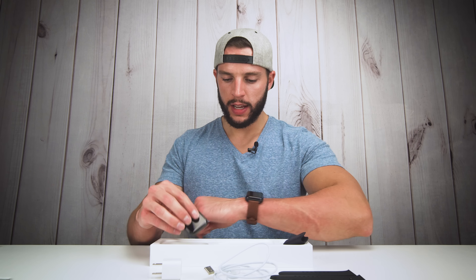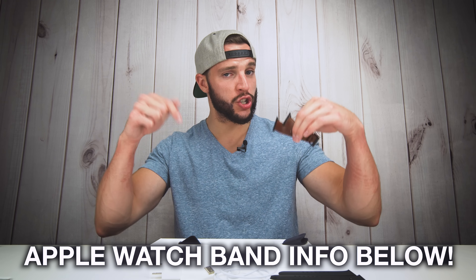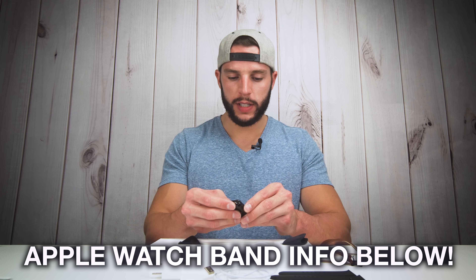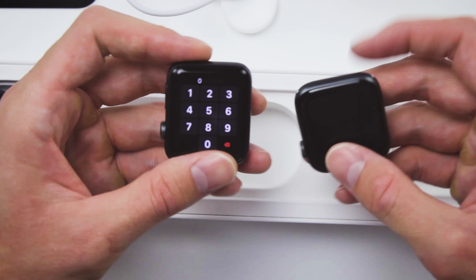So that is the Series 4. It looks pretty much the same but it's actually a little bit thinner than the Series 3. I actually have a bumper case on my Series 3 — we'll take that off for the purpose of this video. By the way, if you're interested in the Apple Watch bands I wear in every single video, they'll be linked in the video description box below. Now that we took the bands off, let's take the bumper off my Apple Watch Series 3 and compare these two.